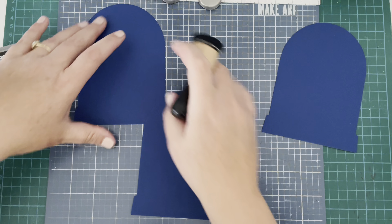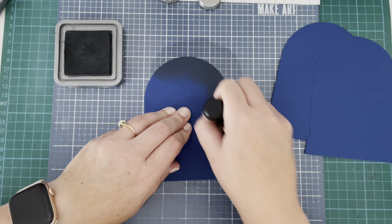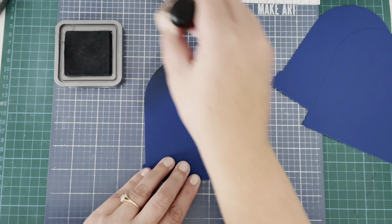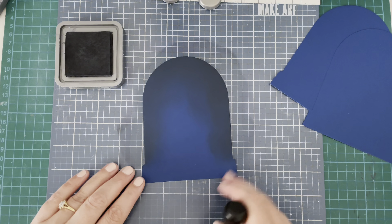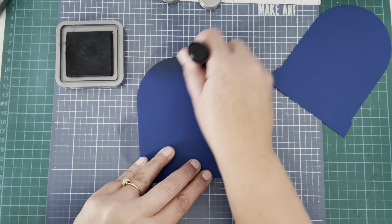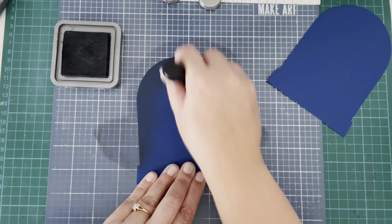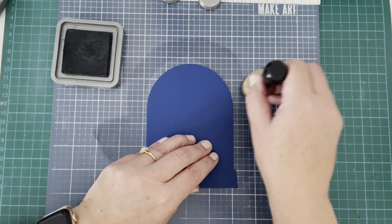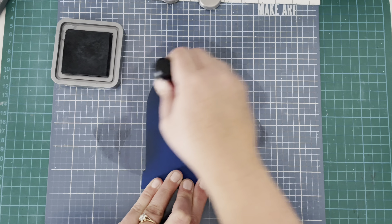Now I have these base pieces cut from Lawn Fawn Blue Jay cardstock. I'm going in with some black soot distress oxide all the way around the edges to create more of a nighttime sky scene. I'm not being too fussy because you won't see a huge amount of it — I just wanted to add a darker detail around the edges and keep the center lighter. I'm doing the same for all three. I blasted them with my heat tool to make sure the ink was dry, because I was a bit nervous about transferring any black ink onto my white ink pad when stenciling.